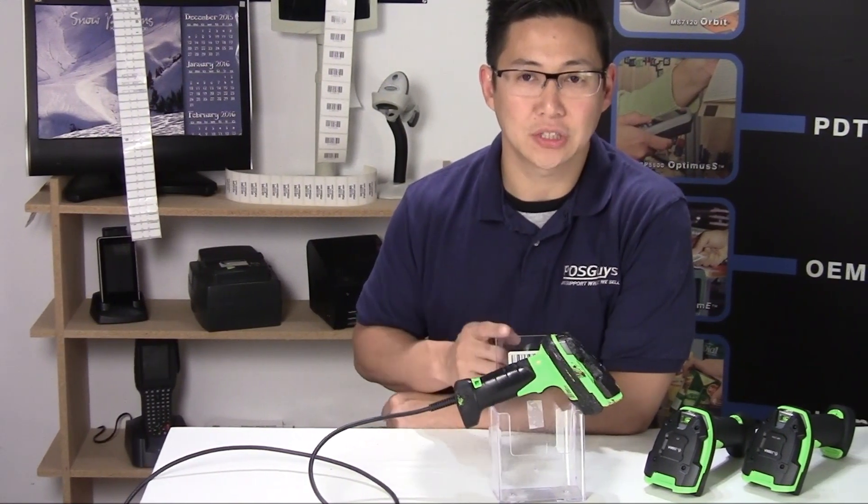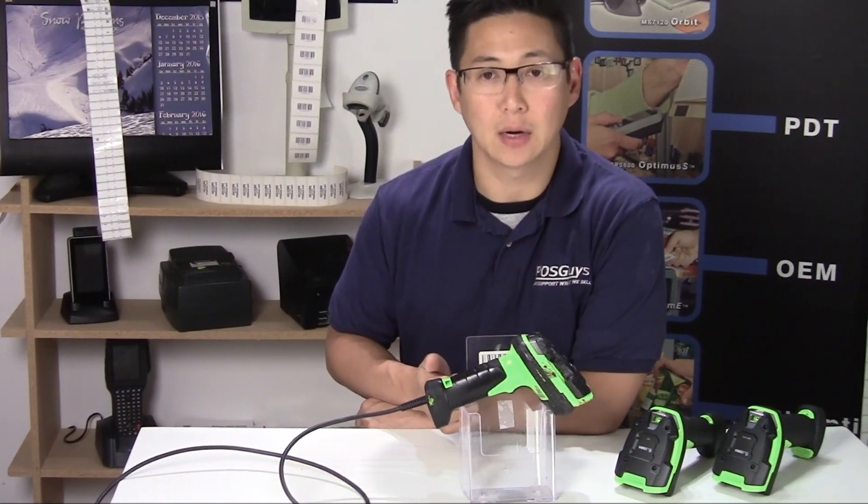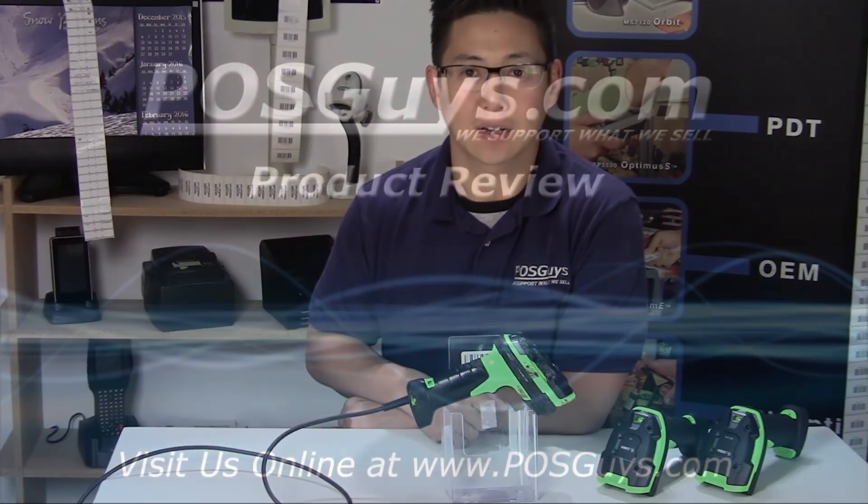For more information on the Rhino or to view additional videos on it, to see the performance video on how well it scans, please visit us at POSGuys.com. Thanks.